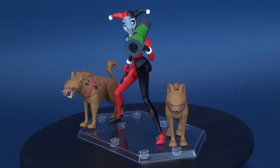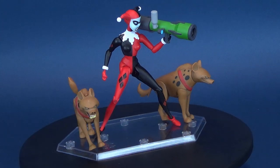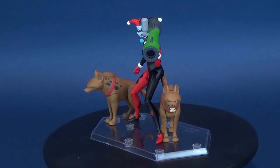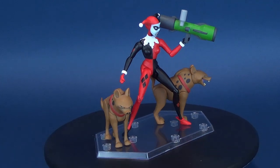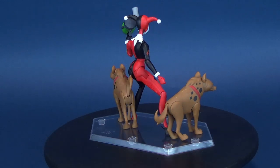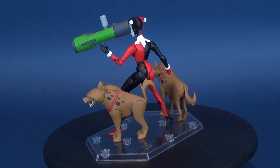Harley expresses herself. Here's your look at the DC Collectibles Batman the Animated Series Expression Pack for Harley Quinn. This 30-piece set includes a 6-inch tall action figure that recreates Harley Quinn from the award-winning Batman the Animated Series. Choose from 8 different head expressions that range from playfully mischievous to seriously deranged, as well as an unmasked version. Also included are her two hyenas, multiple pieces of trademark weaponry, roller skates, and a fish head.